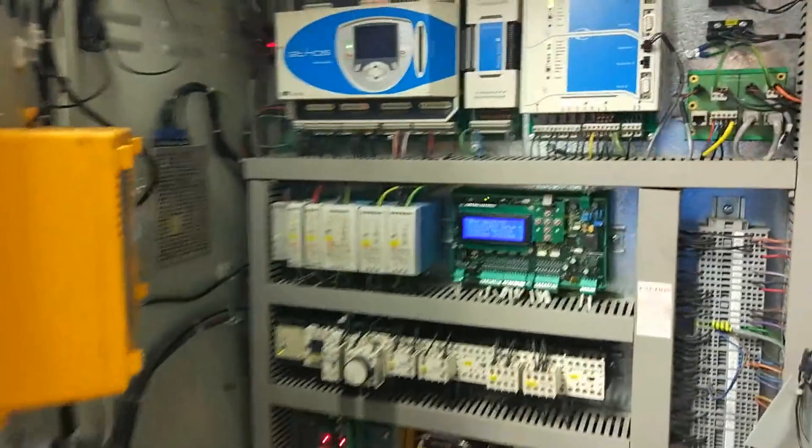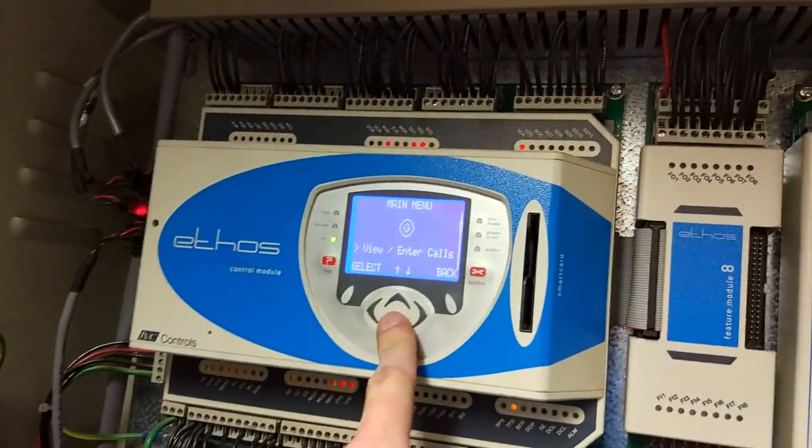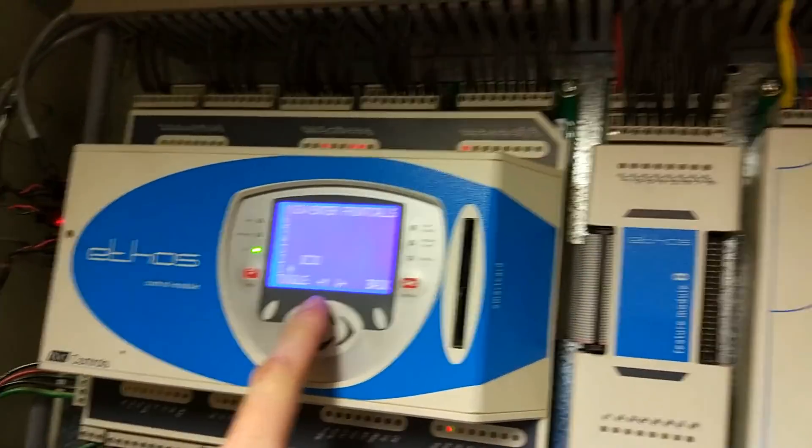Now I'm going to make the lift move. You see that going? That's gone in. So that means it's on normal mode. Remember, when the lift stops, that comes back out again.